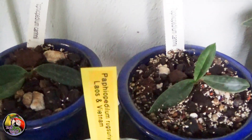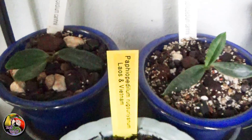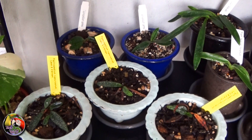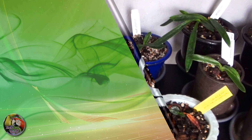Next to my Paphiopedilum helenae, these really are my favorites — not because of their rareness, but because I love small and miniature orchids and these two species really fit the bill. The only hope I have is to see them in flower sometime in the future. If you have any more questions please drop me a note in the comment section or send me an email. I will gladly share my experience with my orchids. Thanks for watching again and until next time.